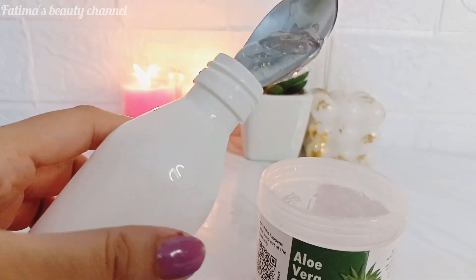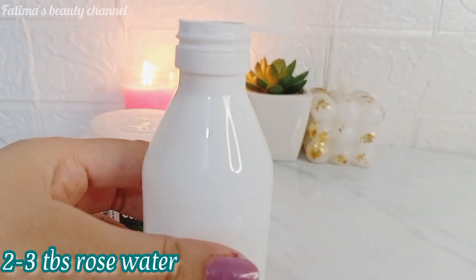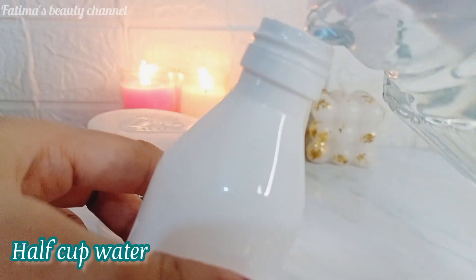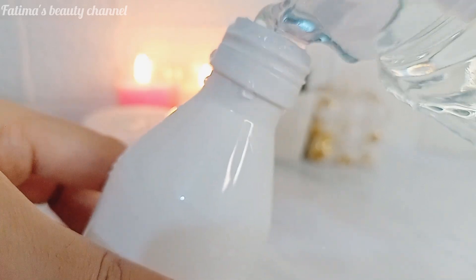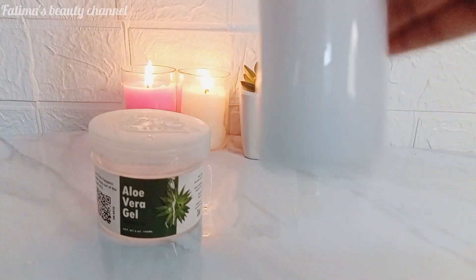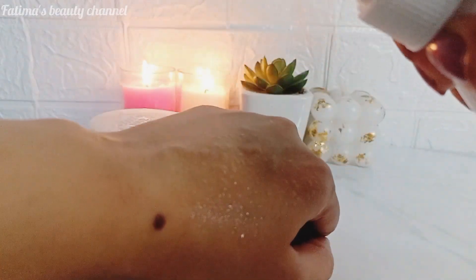For this toner, take one tablespoon of aloe vera gel and three tablespoons of rose water. On top of that, add about half a cup of normal tap water. Close your spray bottle and shake it so all the ingredients are mixed up. Your DIY aloe vera gel face toner is ready. Spray it on your skin daily — the best part is to keep it in the fridge first.